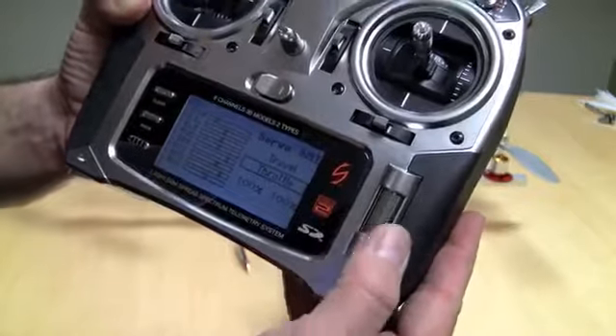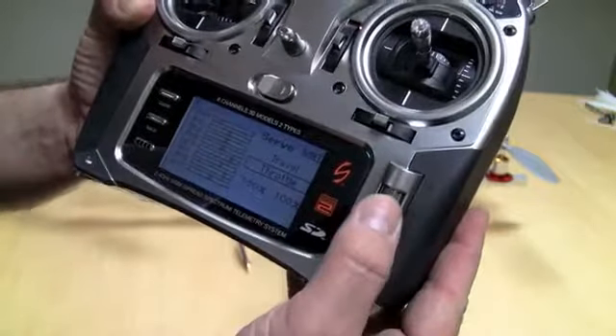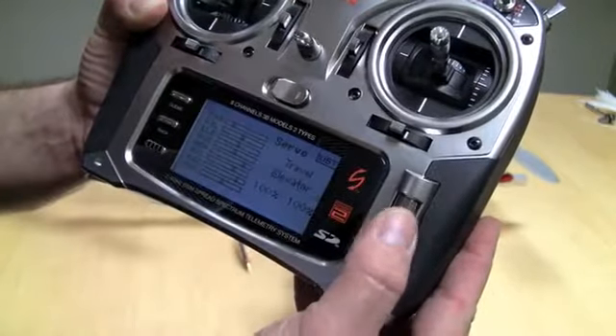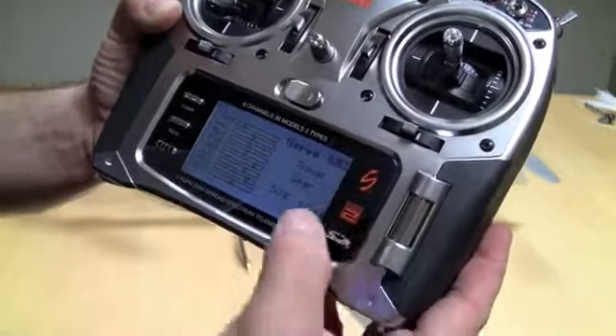I go into my servo setup. I want to check the travel adjusts on everything. I've got throttle, aileron — those are all 100%. Elevator, that's right. Rudder. And then gear.